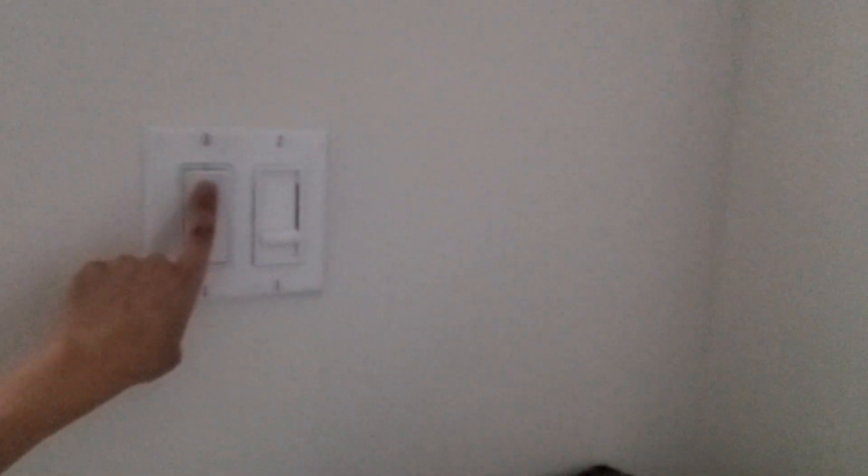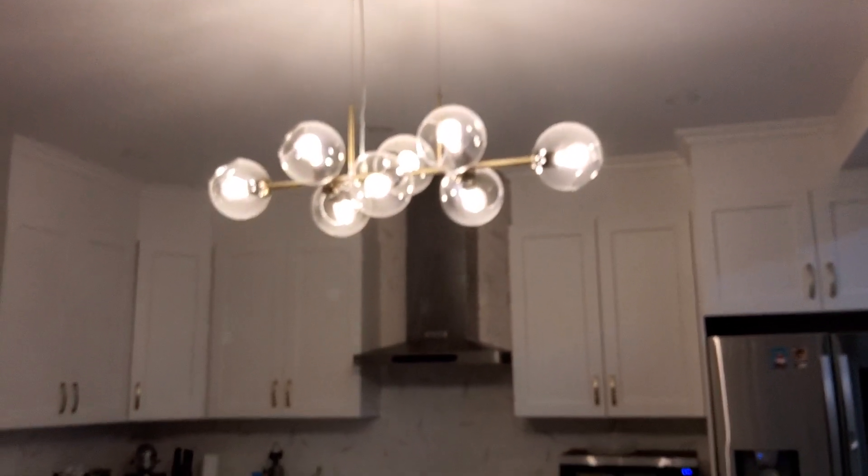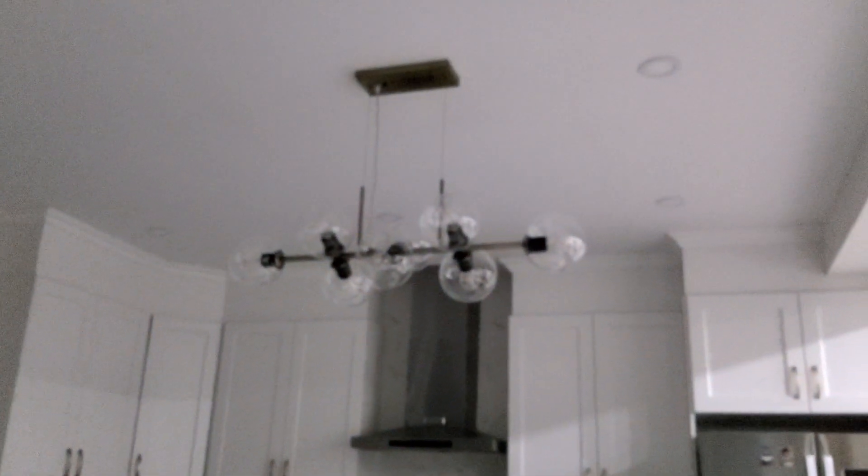Moving on — we have this switch which will control the chandelier. That's the second old-fashioned bulb; it's not really old-fashioned but it's a chandelier designed to look yellow. Then we have the second switch — this is actually a dimmer.